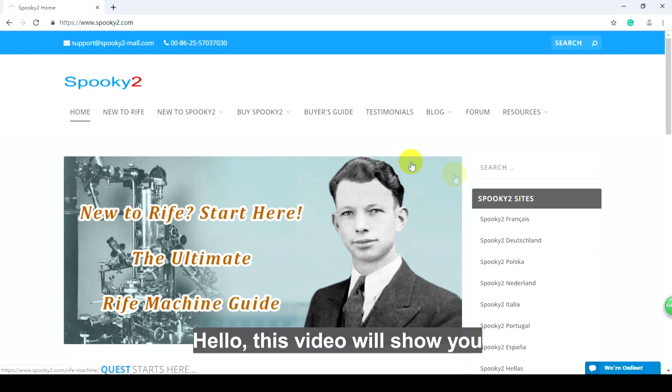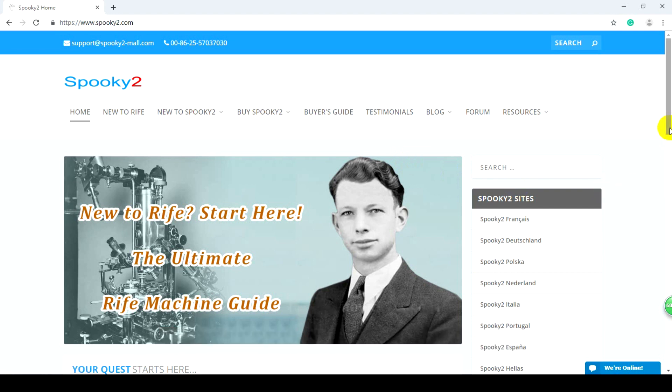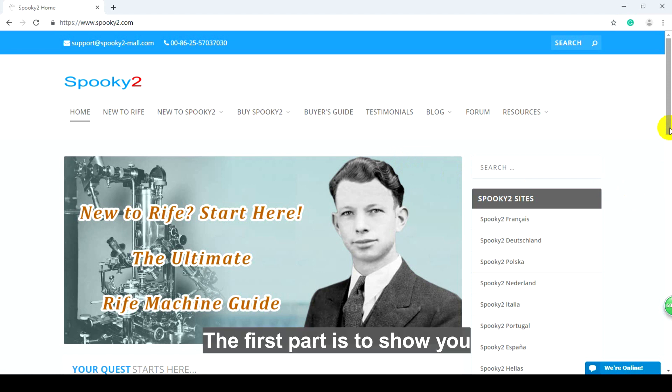Hello, this video will show you how to connect and run a generator for the first time Spooky2 users. The first part is to show you how to install Spooky2 software.